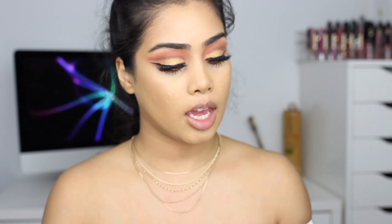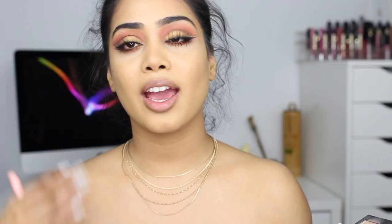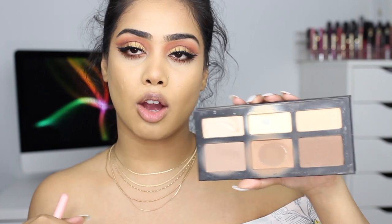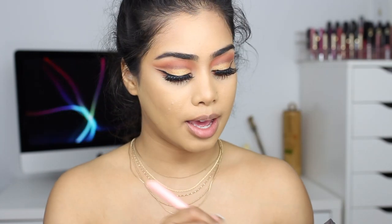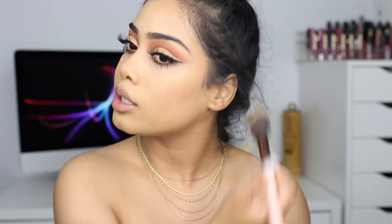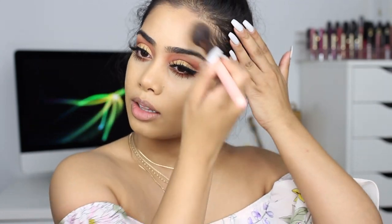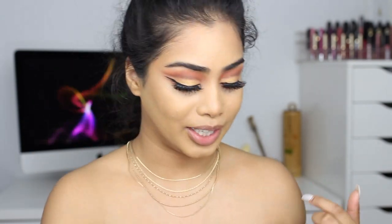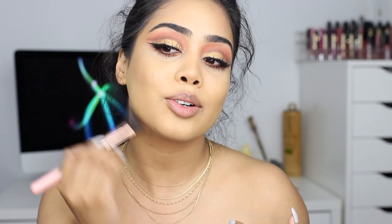Okay, so the eyes are done. I'm just gonna finish off the face — I already have my base done just to save time, but everything I used I'll link in the description box below. I'm going to go ahead and set the contour with my Kat Von D shade in my palette. Don't mind my voice — I'm still kind of sick and feel like coughing every two seconds but I'm just trying to hold it in.